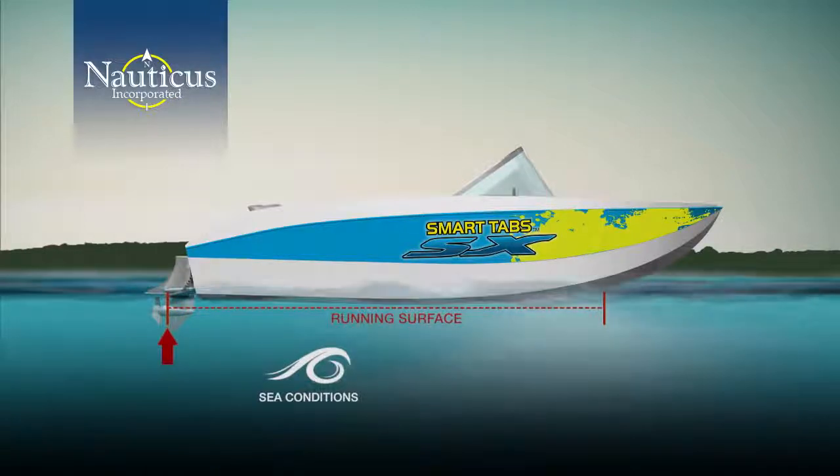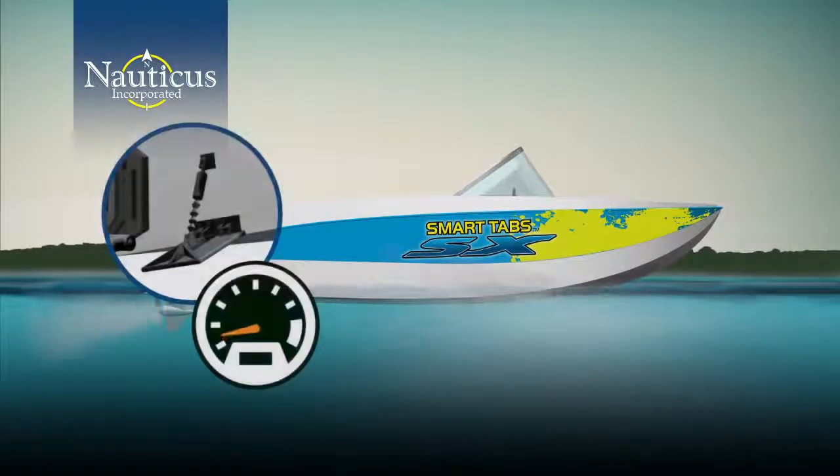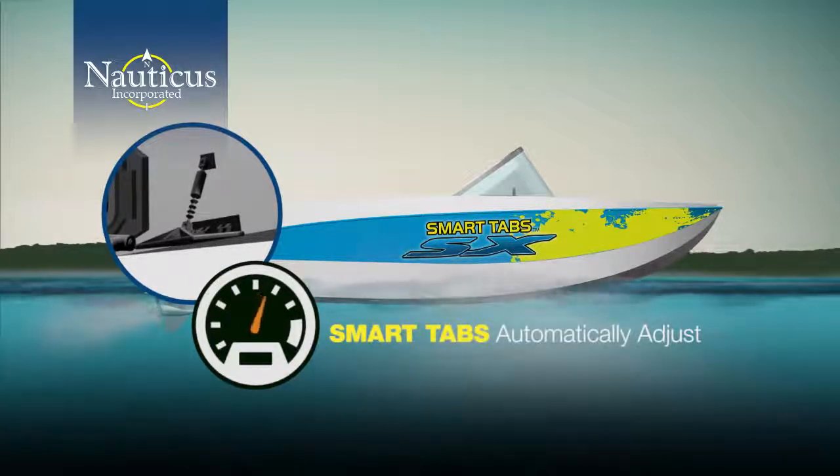It's an active system. At slower speeds, Smart Tabs are fully deployed, offering the greatest amount of lift. As your boat accelerates, the tabs automatically adjust angle and retract in direct relationship to the forces on them created by the water pressure and sea conditions.